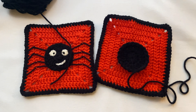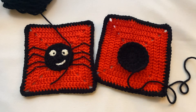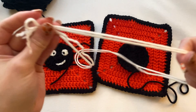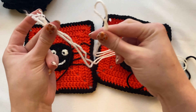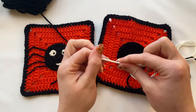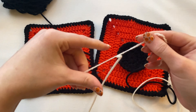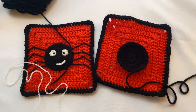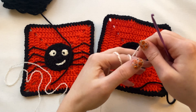Now we're going to move on to the eyes. I'm going to get a little bit of white yarn — a little more than I usually would because I need some for the mouth too. I'm folding it in half, then in fourths to measure roughly how much I need. I'm going to ply that in half, and with it plied in half I'll grab my three millimeter hook and make a magic circle.